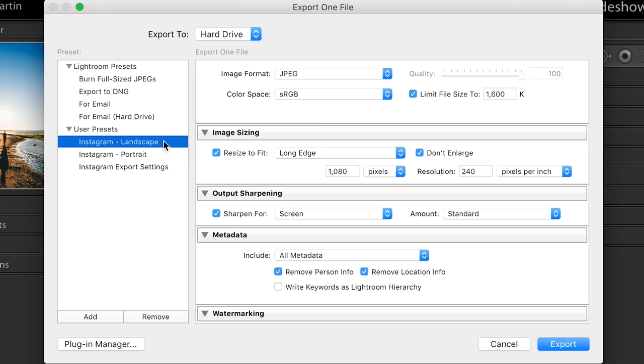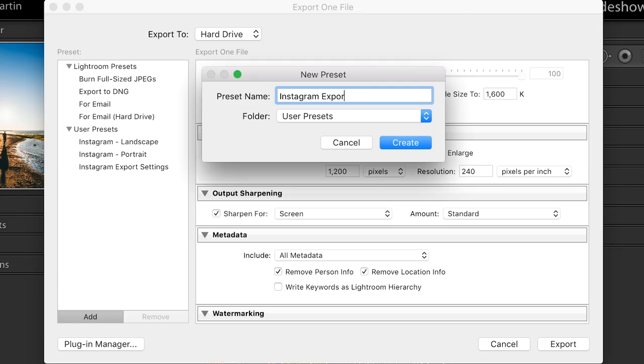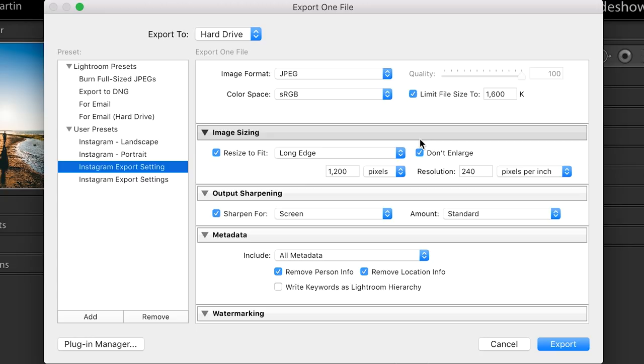That is actually it — that's all the important information. It's not a lot, but it's kind of complicated when you first set it up. So I suggest: go in, put all these settings in, click this little "Add" button here, and save it as "Instagram Export Settings." Hit Create and there you go. Next time you want to export a photo for Instagram, just click that button and you are good to go. Those are my favorite settings — all your Instagram bangers are going to be super crispy and super sharp. People are going to be double-tapping. Until next week, peace out.